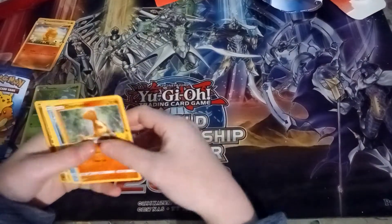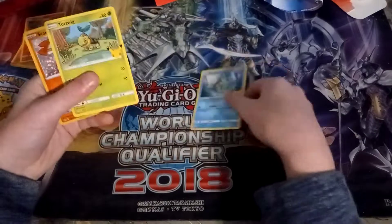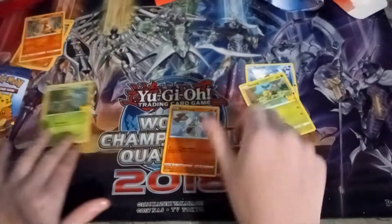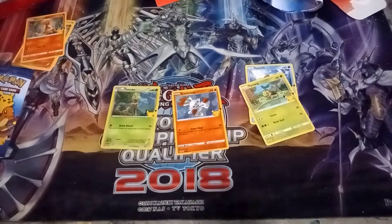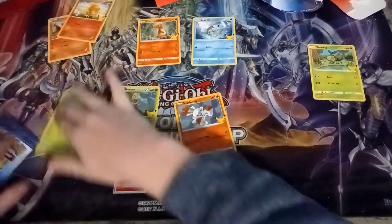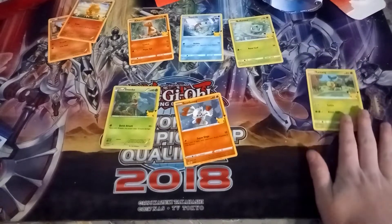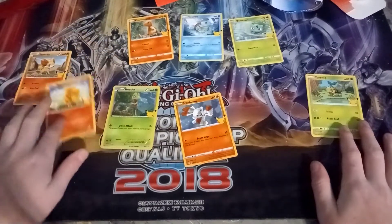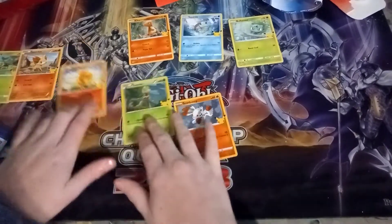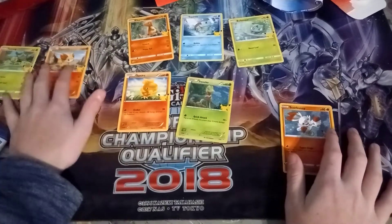Alright, we have Charmander, Squirtle, Turtwig, and Scorbunny — let's go! So we got Trico and Scorbunny for the holographic rares, which is pretty cool. We got the full Kanto starter set right here, Turtwig and Torchic, and a Finnékin — kind of random, but we almost got all the Hoenn starters and we got the Kanto set.